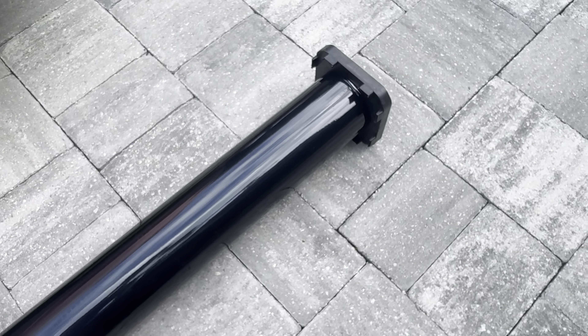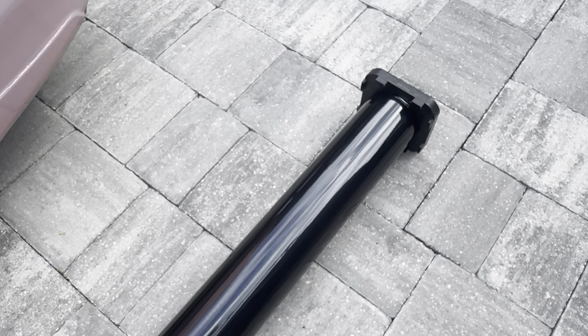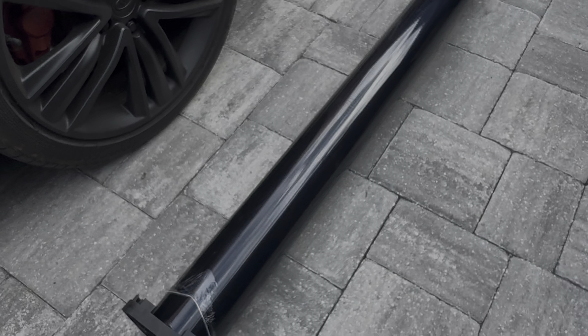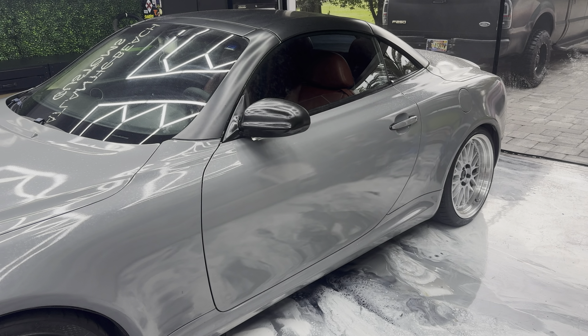Are you excited for this color? Do you think I made a mistake? I know this might not be everyone's cup of tea, but I wanted to do something a little different. I think a dark color with this interior is going to look amazing. All right, let's get started.